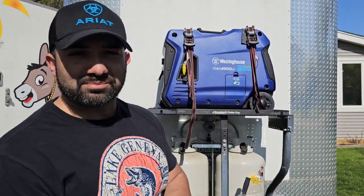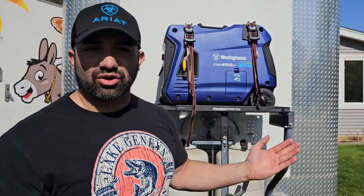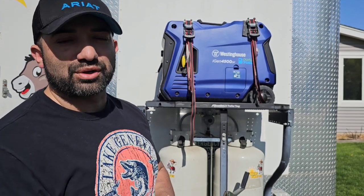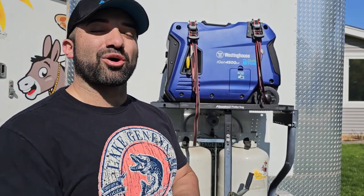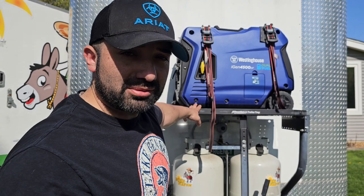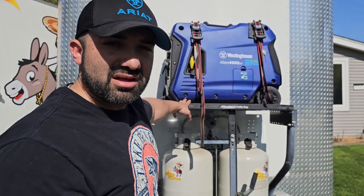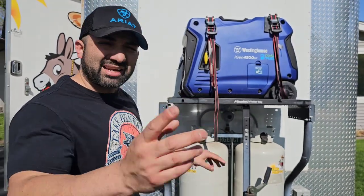So if you guys ask me that question, there's your answer. I usually do a Q&A every week where I answer all your questions from the comment section — I see each and every one and answer them myself. If you're new to the channel, welcome. If you've been a fellow subscriber, thank you for watching, commenting, and sending me messages about your builds. Let's get started right away.